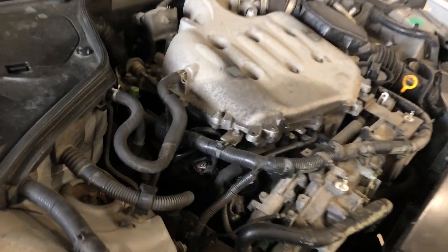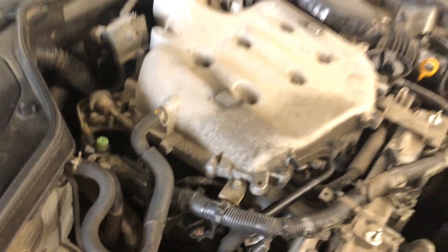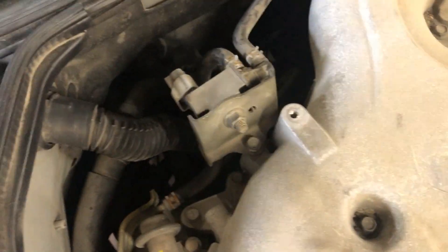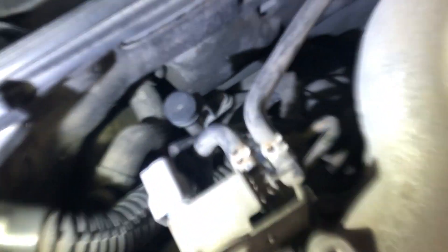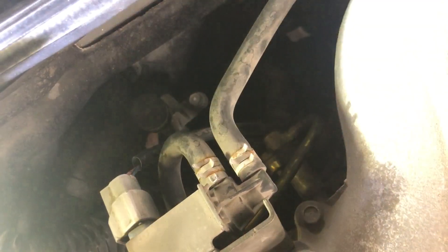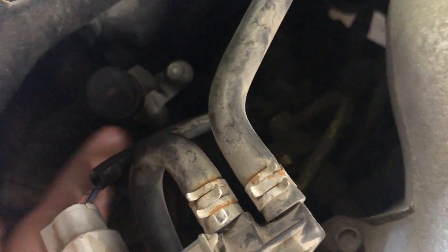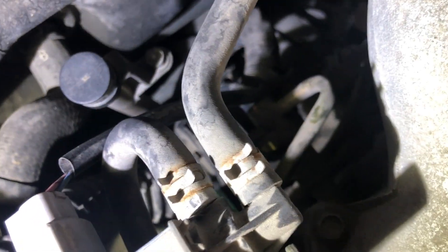Now with that engine cover removed, we've got a little better visibility here. If you go towards the rear of the engine and all the way back here, you'll see a tube with a 10 millimeter bolt attached to it — this is your transmission filler. I'll show you what it looks like once I pop that bolt out of there.